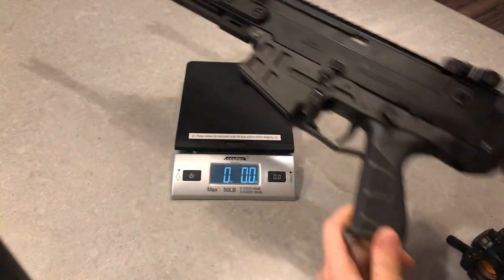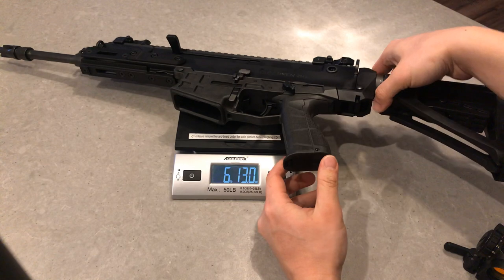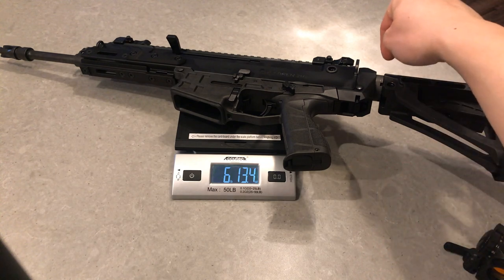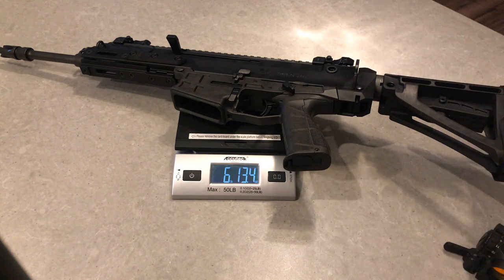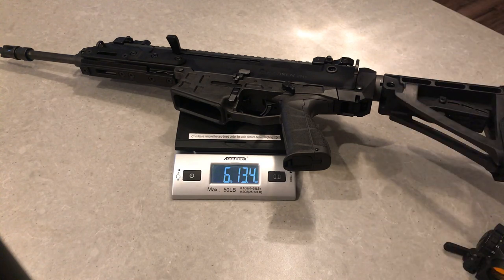It looks like we got the scale up and working. Slide this on there. There it is. So the 11-inch configuration with a SBA 4 — you add in the buffer tube and the castle nut — it looks like you got about 6 pounds, 13.4 ounces. The SBA 4, the way I bought it, comes with a buffer tube, but you might have to double check to see what they publish their weights at.